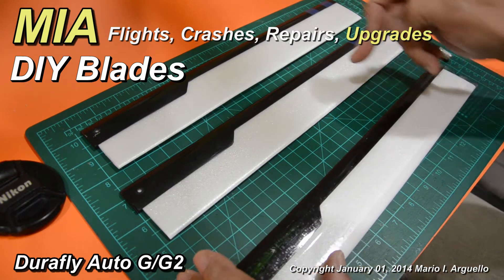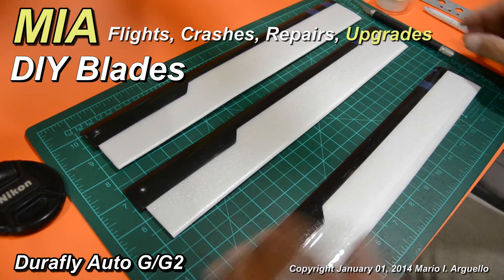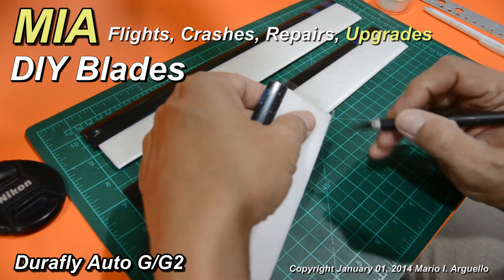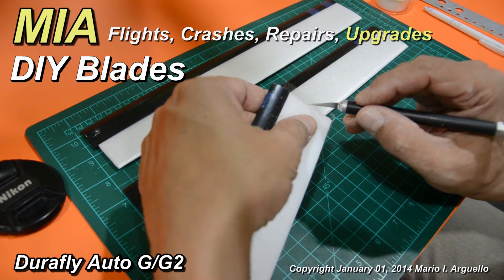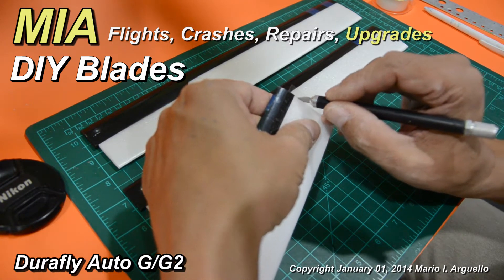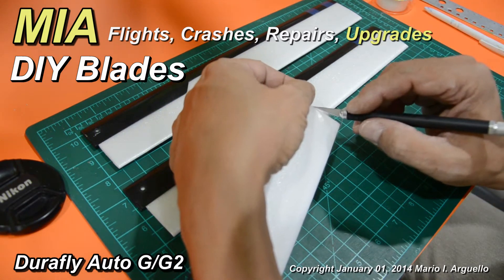Repeat the same process with the top sections of the other two blades. I like to work from the center and trim the excess tape towards the ends — it makes it easier to get a clean line.